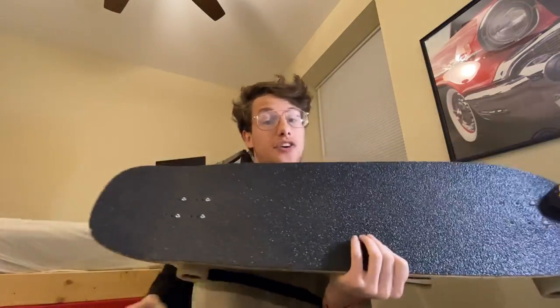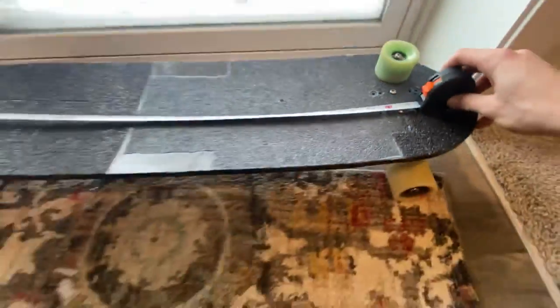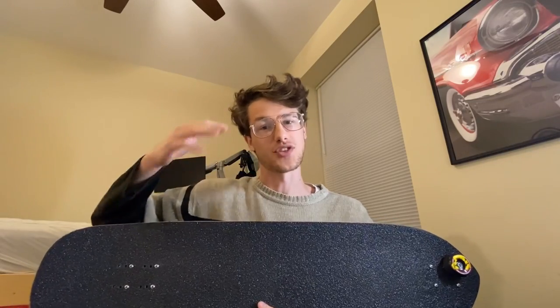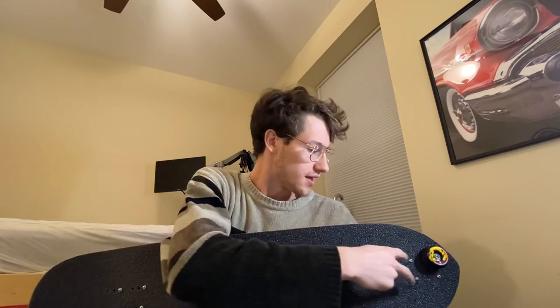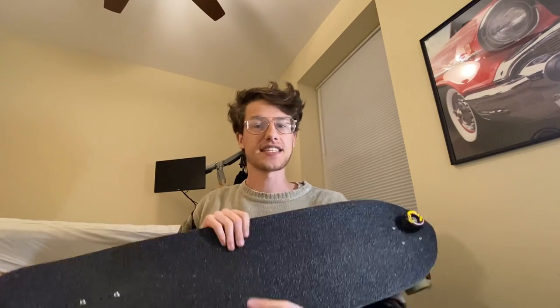The wheelbase is measured from the inner mounting bolts to the inner mounting bolts — so from here to here. When I'm online shopping for a longboard deck, I know that when it says a 22-inch wheelbase, that means the deck's innermost mounting holes are 22 inches apart. That's important because it dictates how far away my trucks are from one another, and that changes the turning radius of the board.